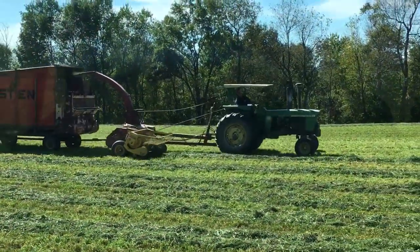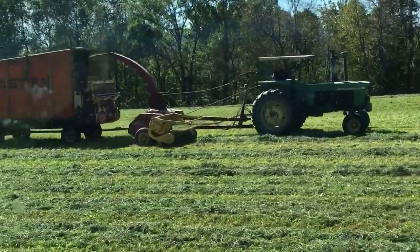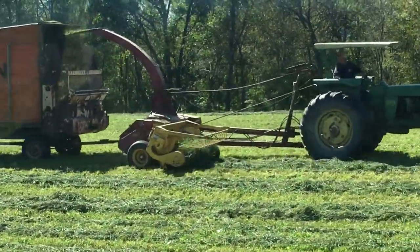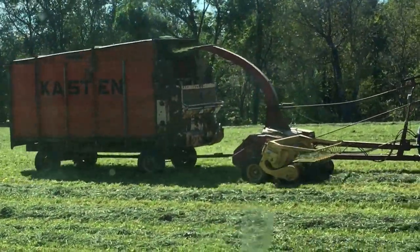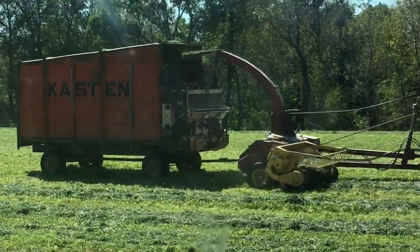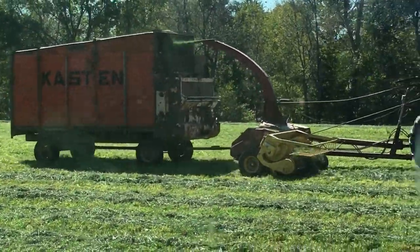So here you can see what the chopper looks like. It picks up the hay that I mowed, goes through a cutter bar that cuts it all up, and blows it into that wagon. When the wagon's full, we switch wagons — I have an empty one here — and I take it back to the silo and unload it.